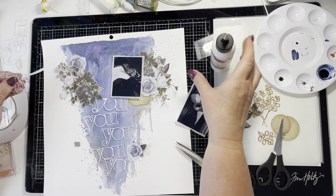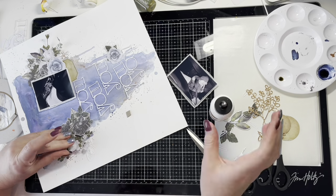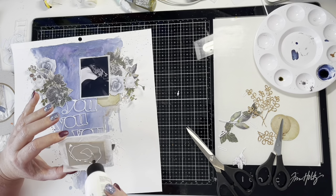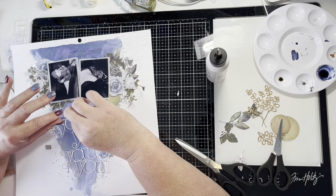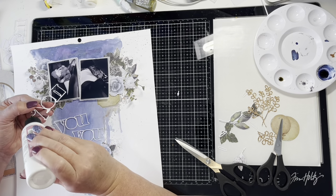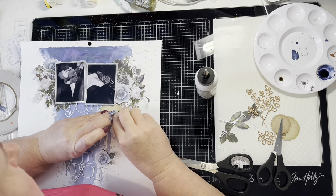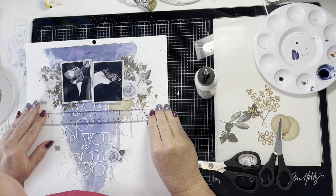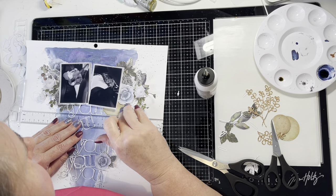Now I'm sticking everything down. I leave the clusters of flowers where they are and try to work with them in place so I don't have to rebuild the cluster. Photos go down first, then I'm sticking the first of the titles. I did actually damage one when I die cut it, so I'm going to stick the damaged bit up underneath the photos — and that works perfectly. I'm using my T-square ruler to make sure everything's nice and straight.